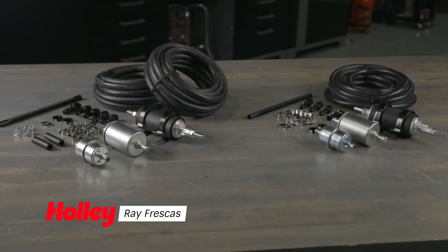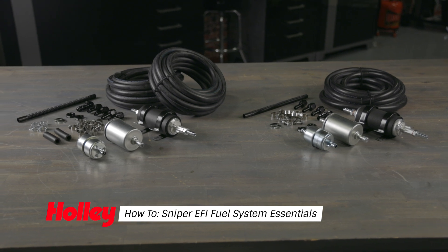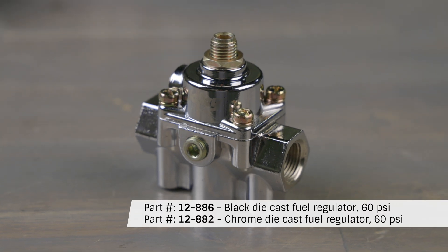Holley's fuel kits take the guesswork out of choosing a fuel system. Every component you need to build your fuel system is in the box, minus the fuel pressure regulator, which we recommend part number 12-886.